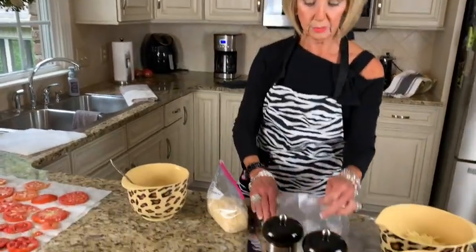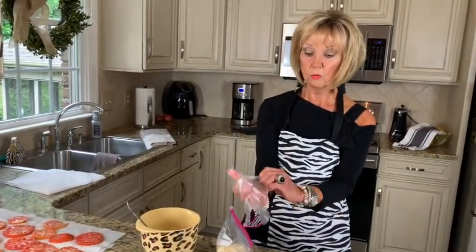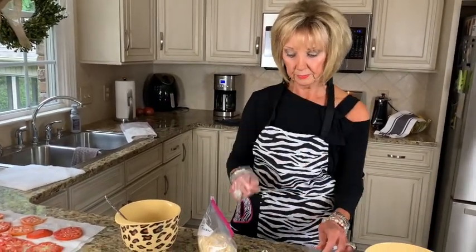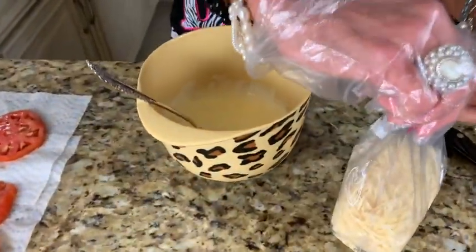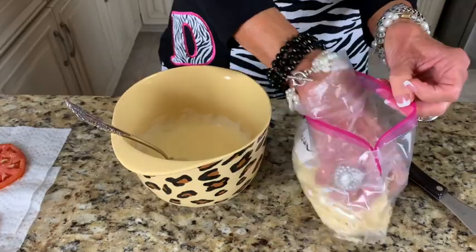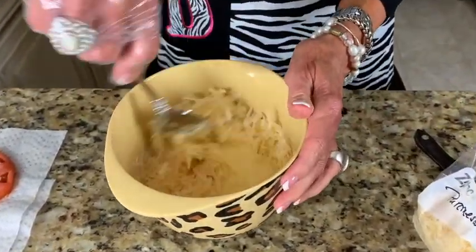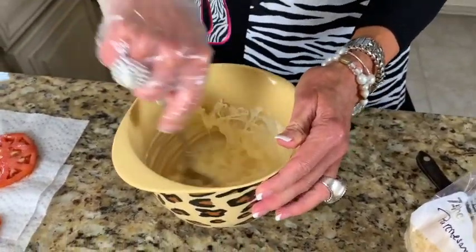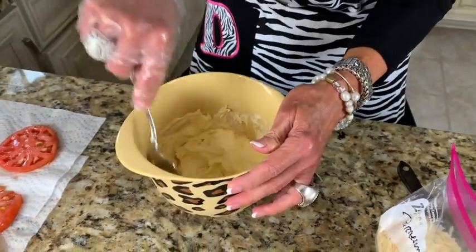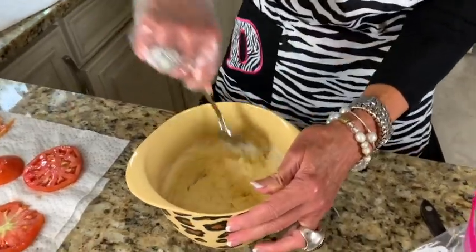Just whisk the mayonnaise and egg until it's really good and smooth. And then you're going to add — I'm going to be sanitary. I know people are watching and they'll say, 'Where are your gloves?' I just put a big handful of fresh parmesan cheese in there — that's probably about a cup. I don't measure anything. I learned that from your dad — he taught me to just go by flow.